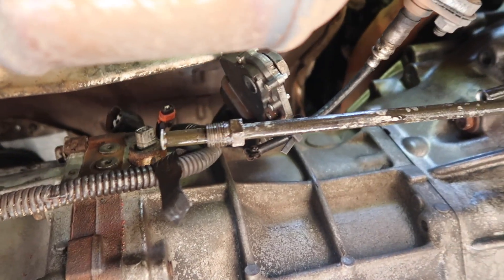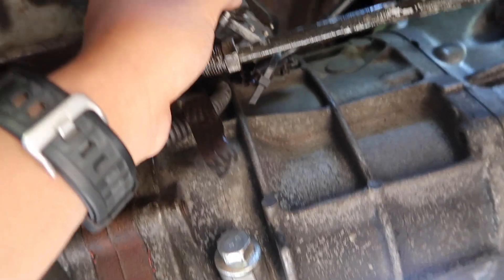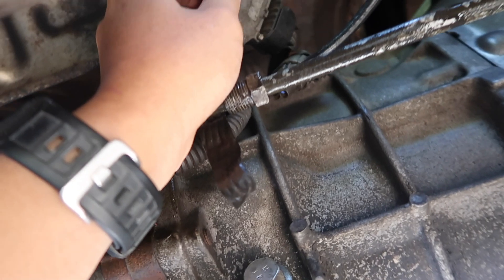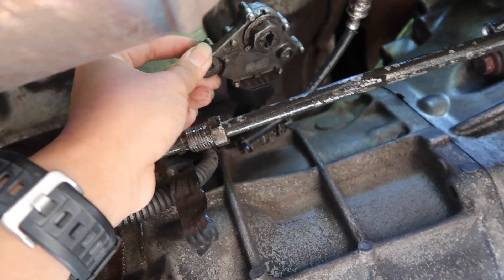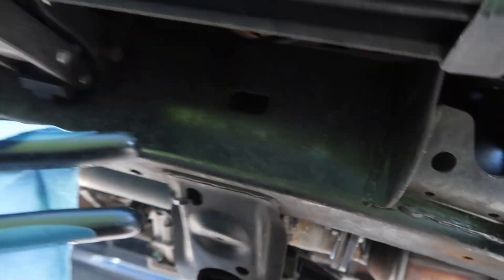When you do your five-speed swap it's pretty simple — you don't really have to do any wiring at all. What you have to do is remove the neutral safety switch, which is on the right side of the transmission. Let's go take a look at the automatic transmission so I can show you guys where it's located and how to take it off.